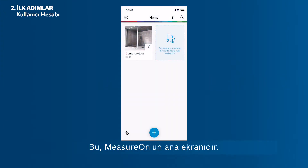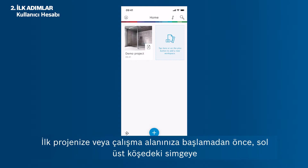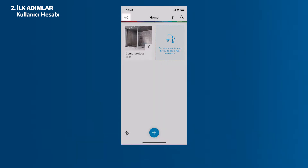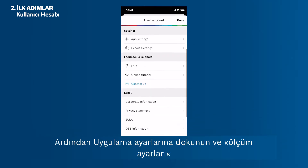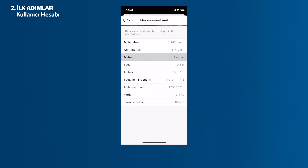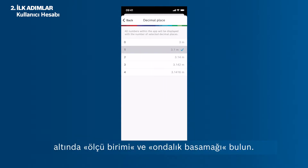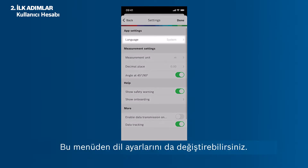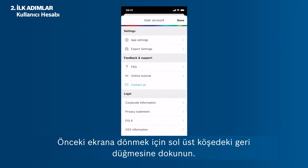This is MeasureOn's home screen. Before starting your first project or workspace, you can easily change the unit of measurements and decimal places by tapping the icon in the upper left corner. Then tap App Settings and find the measurement unit and decimal place under measurement settings. You can also change the language settings in this menu. Tap the back button in the upper left corner to return to the previous screen.